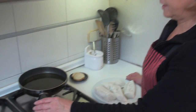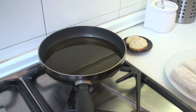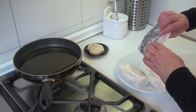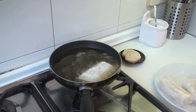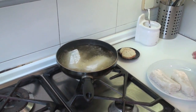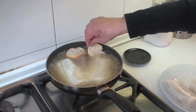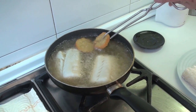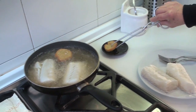We have heated plenty of oil — I have used sunflower oil because I prefer it for frying fish. We place the pieces of bacalao skin-side down. When frying the bacalao, we will also add the slices of bread so they fry alongside. Now we have the fried bread and we will set it aside.